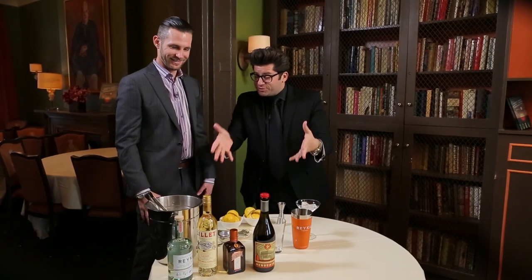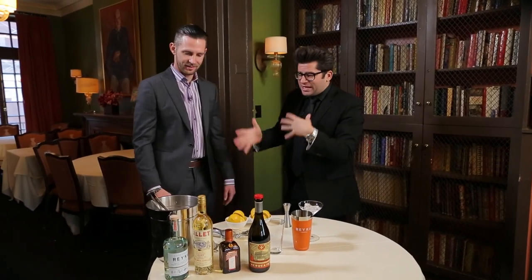You are the brand ambassador for Reka Vodka. That's right. And it's an exciting night — we have a New Orleans-themed dinner downstairs.